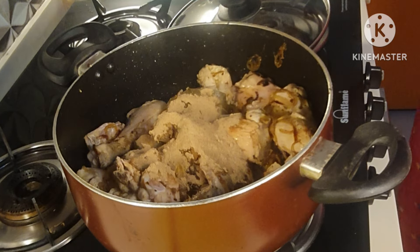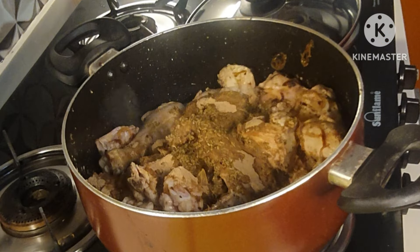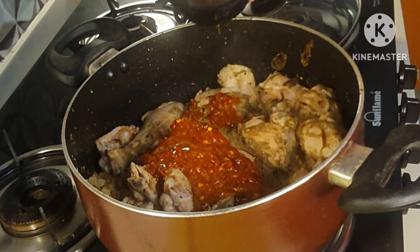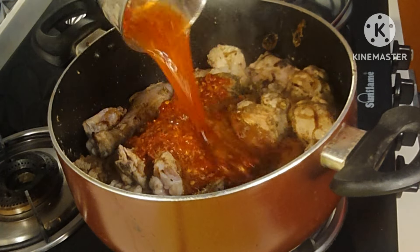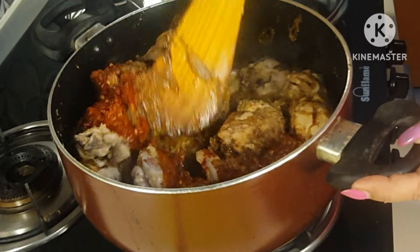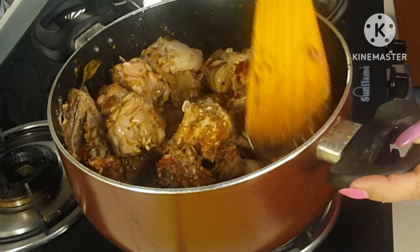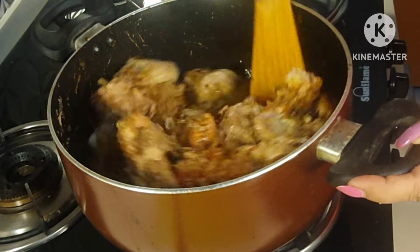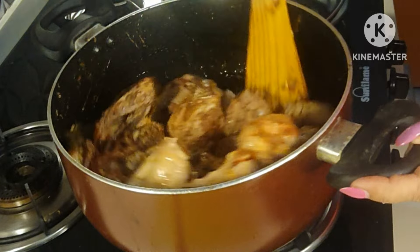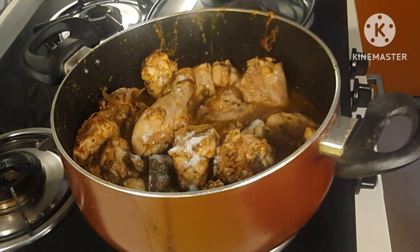I will add the saunf — the fennel seeds — which I have made into a rough paste, and after this goes the red chili paste which I already showed you. I am going to fry this for at least two to three minutes. I can see the water releasing from the chicken. I lower the heat, cover it, and simmer for about 10 to 15 minutes, or until the chicken turns tender and a thick gravy remains.